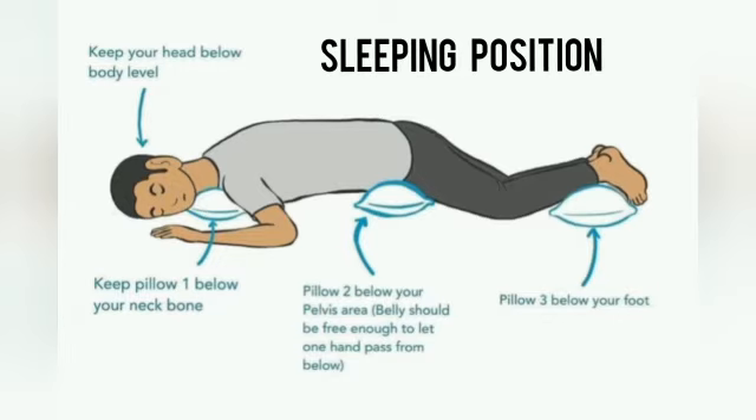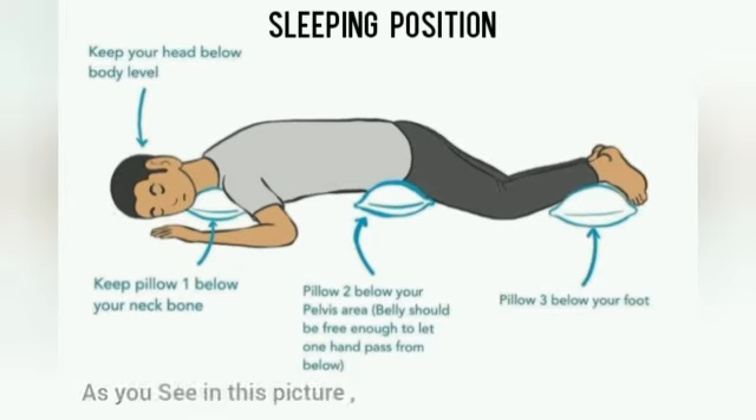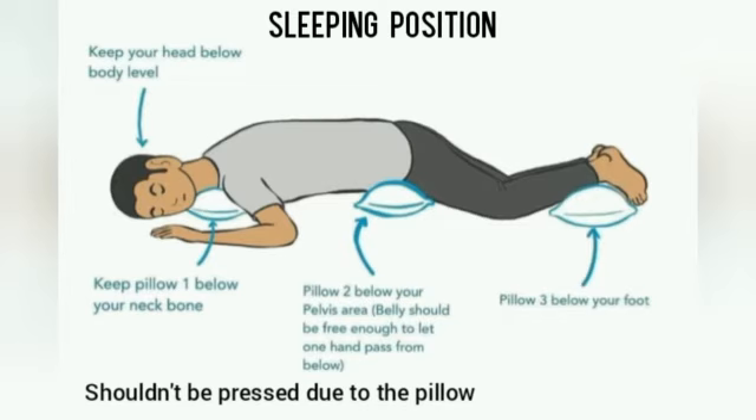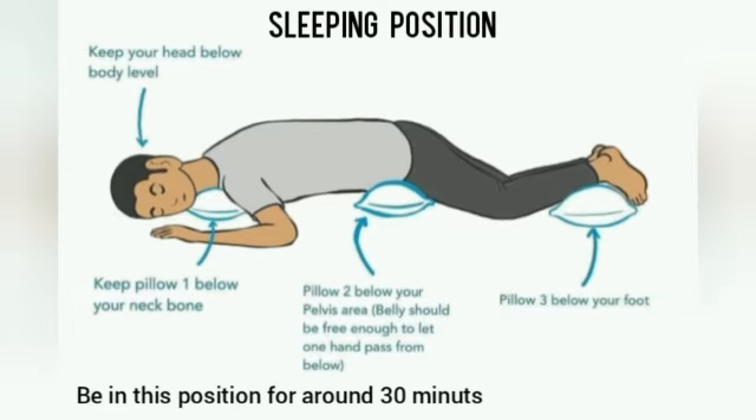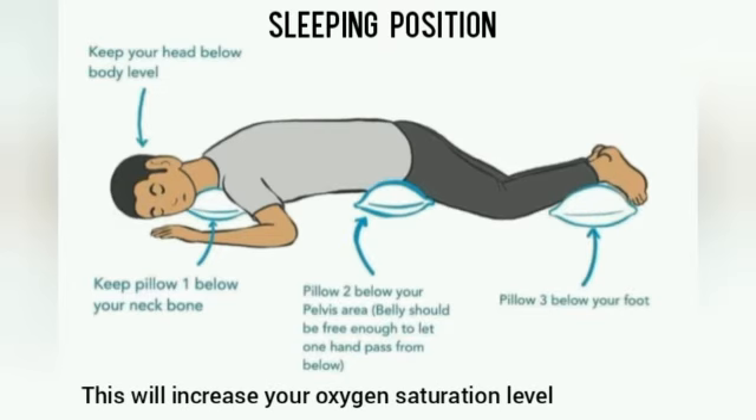Now I am going to tell you about a particular sipping position. As you see in this picture, lay down like that. Keep one pillow below your neck bone. Your head should be below your body level. Keep the second pillow below your pelvis area — remember your belly shouldn't be pressed due to the pillow. Keep the third pillow below your foot. As shown in this picture, be in this position for around 13 minutes. This will increase your oxygen saturation level.